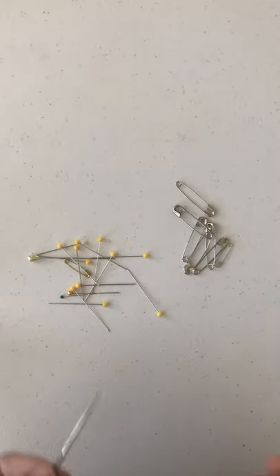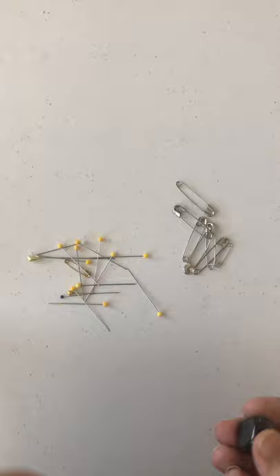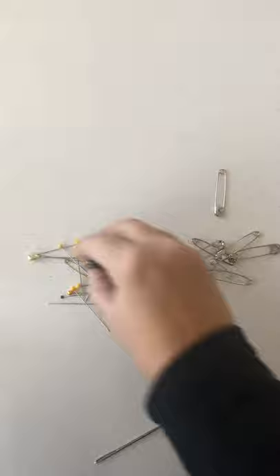I'm going to show you an experiment of how you can take a sewing needle and use a magnet to turn the sewing needle into a magnet. Here's a magnet just off my fridge — it's attracted to these safety pins and sewing needles, and it'll pick up a whole bunch of them at the same time.